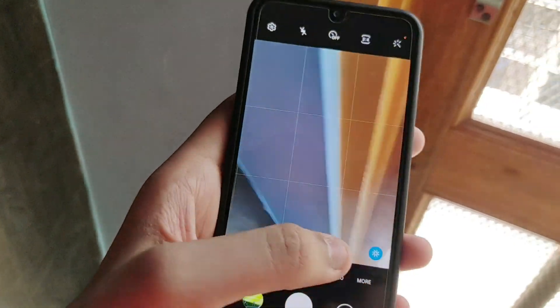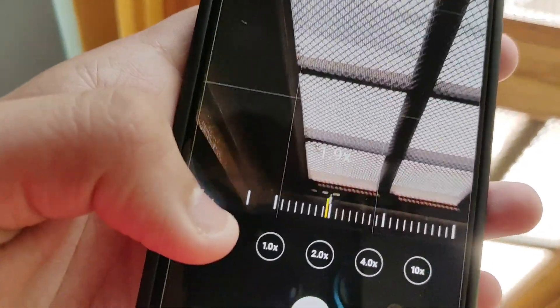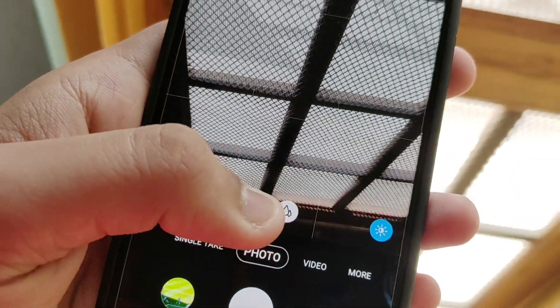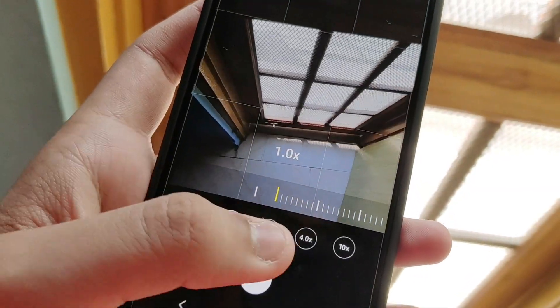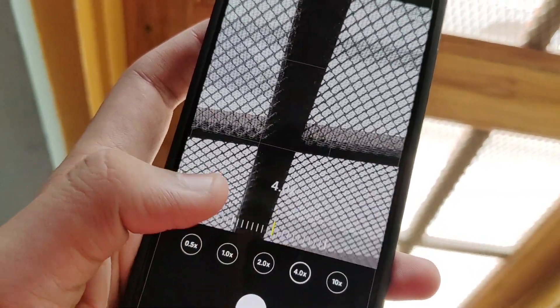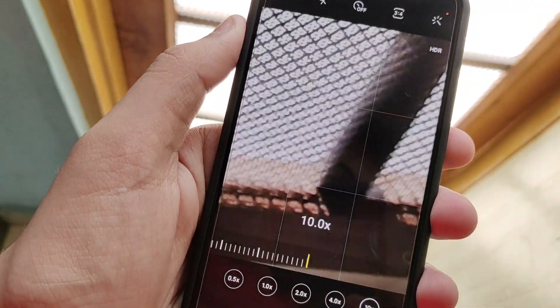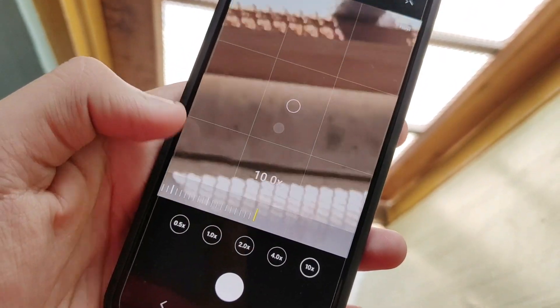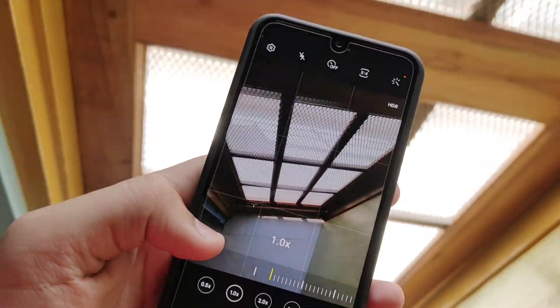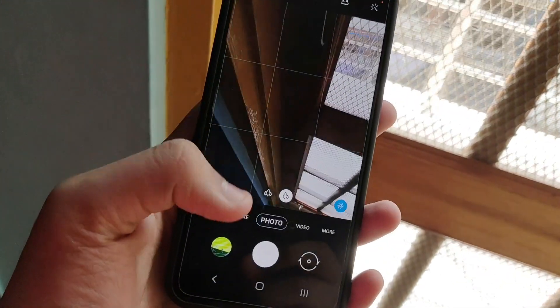The best feature first is in the camera — you get 10x zoom. Earlier it had only 4x to 5x zoom, but now it has 10x zoom. So this is 1x, 2x, 4x and 10x. This is incredible. Although the quality at 10x zoom is not great, up to 4x it has improved a lot. Earlier up to 4x it was the worst, but now it has improved significantly. That is a very good camera feature.